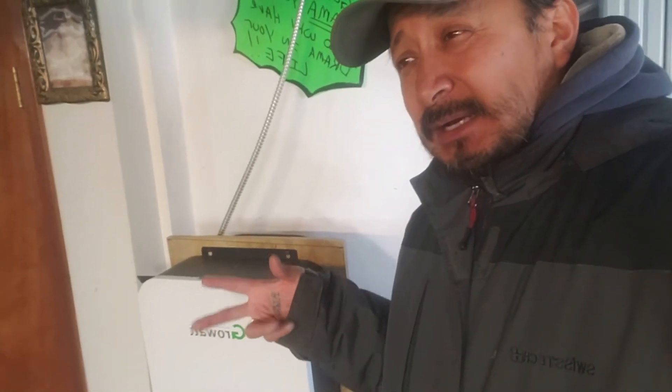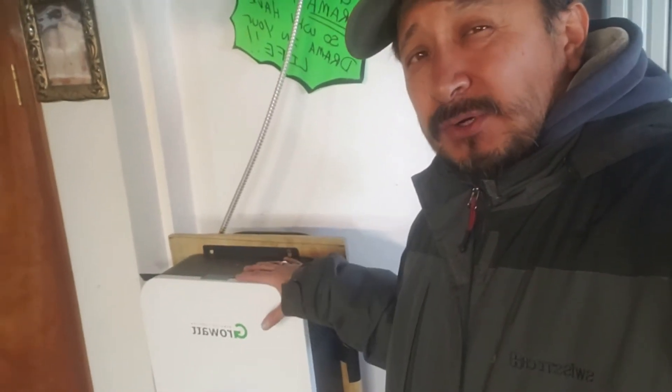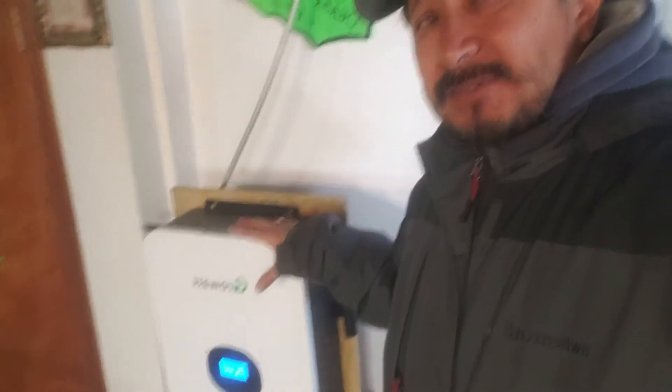My whole thing is I want to hook the other panels up now, because the Growatt uses some power during the day. I want enough power to run the lights, keep this on, and charge the battery. So I'm going to attempt to hook up the other panels.